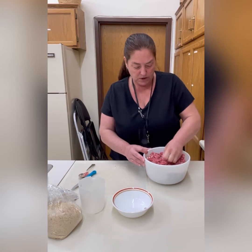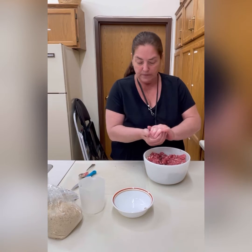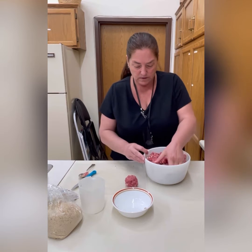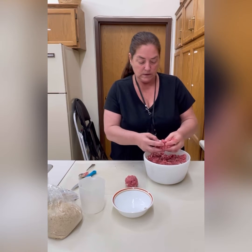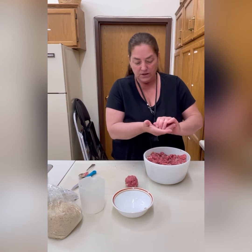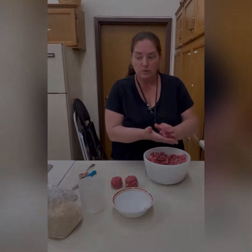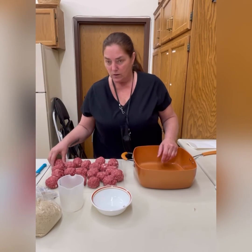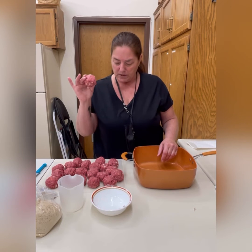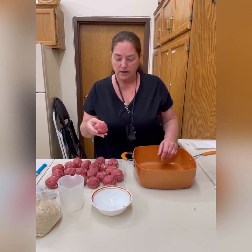Take about that size and roll them up into a ball — that's a little bigger than a golf ball. Start your meat process first because it's going to take the longest. Once we get these meatballs done, we'll move on to the sauce. Our meatballs are ready to go into the pan — keep in mind that the larger you make your balls, the longer they'll need to brown.